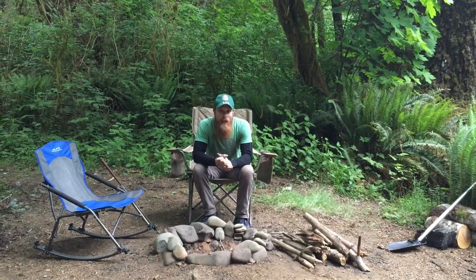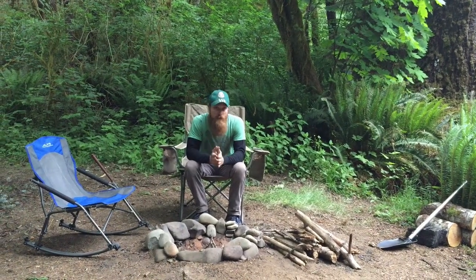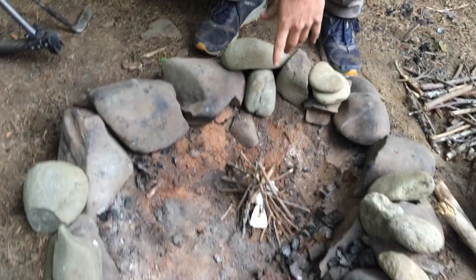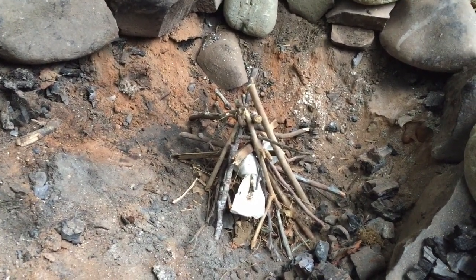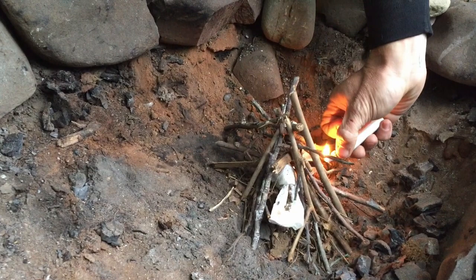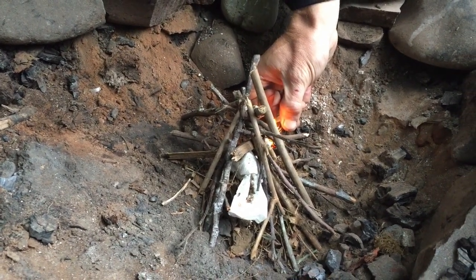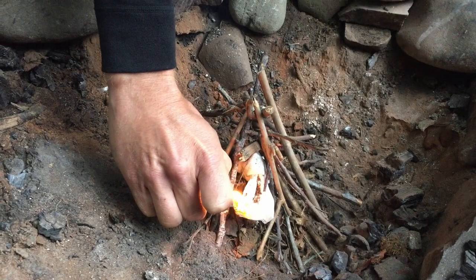Now that we've enjoyed a lovely meal, it's time to light the campfire. What I like to do is gather a little bit of dried leaves, pine needles, and little sticks from the forest floor. I make a little pile, add a piece of paper towel, and then make a little teepee with my kindling wood. You're gonna need a lighter - a very essential camping tool. Make sure you carry a lighter at all times, even if you're a non-smoker. I'm just lighting the paper towel on both ends.